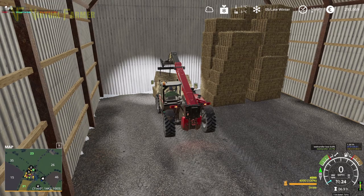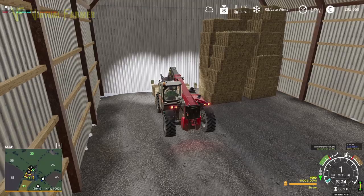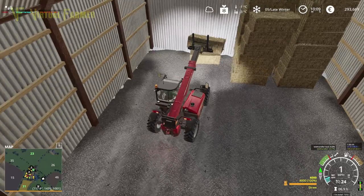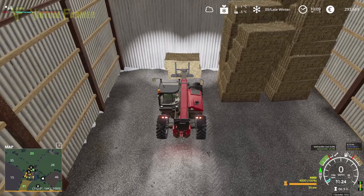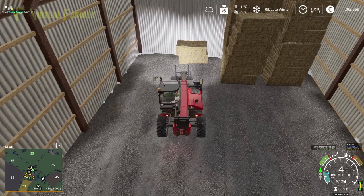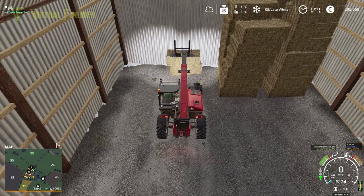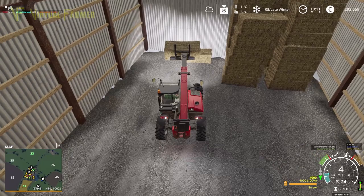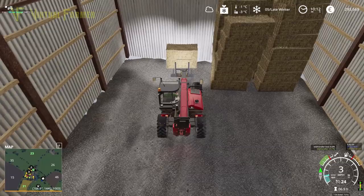I'm only going to take one trailer full today — we don't need more than that initially. We're going to sort this stack against the back wall if we can. There we go — that does it. We'll take the top one, put that back on. I think we just made a pile of straw right there.